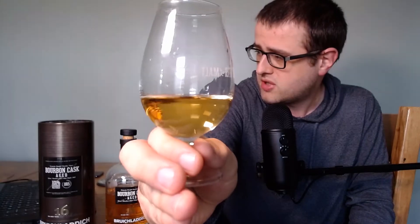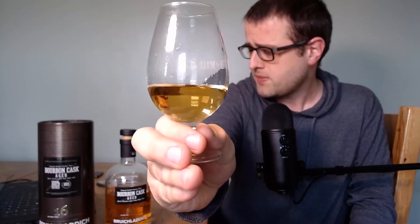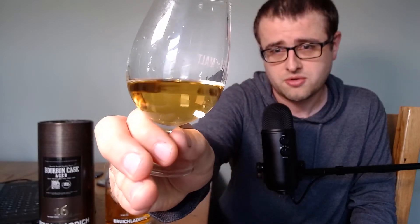With all Bruichladdich whiskies there is no colouring, and as it says on the tin and probably on the label as well, this is non-chill filtered. Beautiful natural colour there.